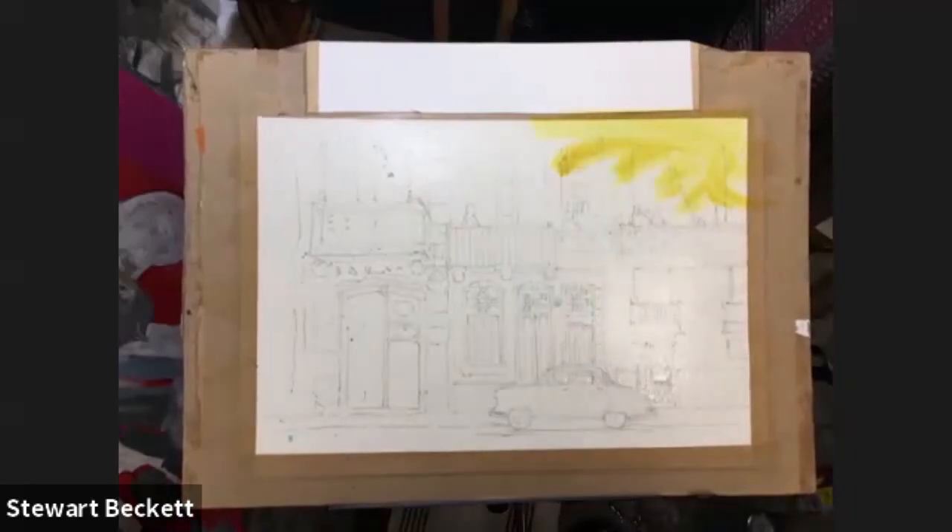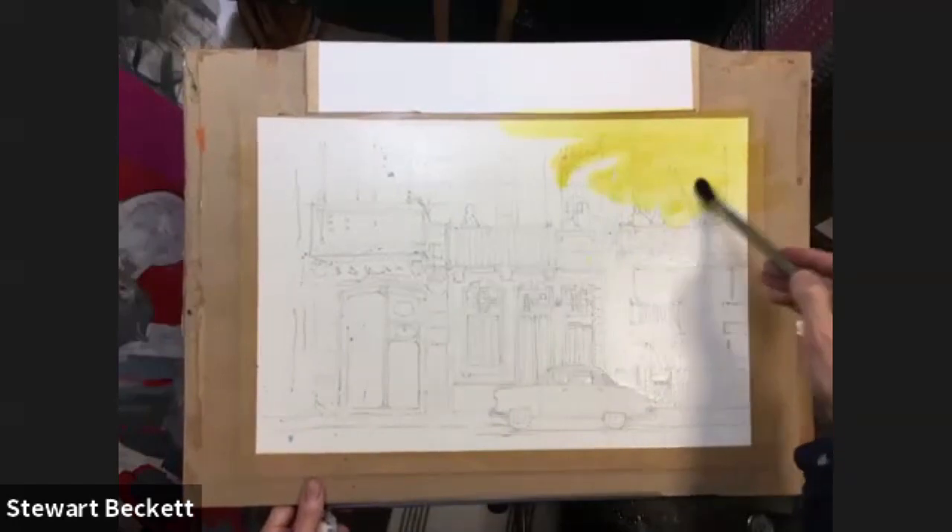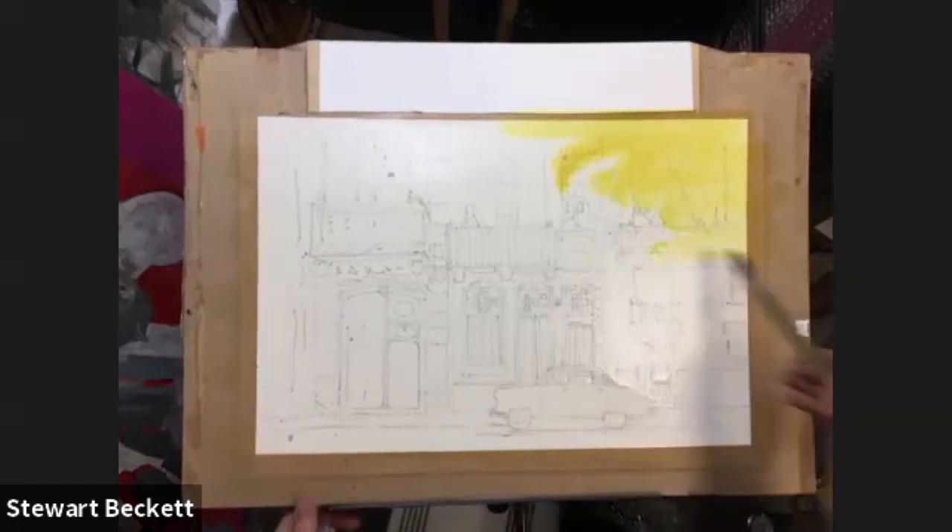Wishy-washy, swash it on. There we go. Look, don't worry too much — we're going to be tipping this as well, so just kind of whack it on.